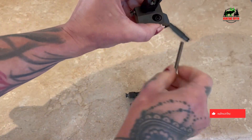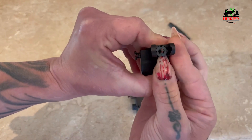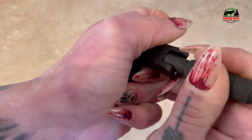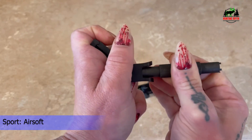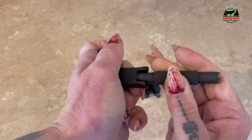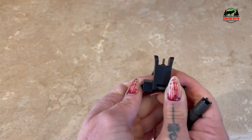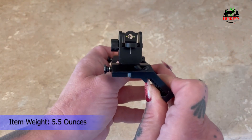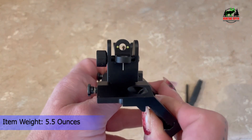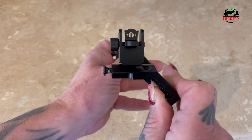Easy installation: just use the included Allen wrench to install the sight — no other skill needed. This iron sight is compatible with most Picatinny and Weaver rails. The iron sights extend only two inches above the top rail and won't interfere with your primary optics or military IR illuminator. All products are covered under a 30-day warranty policy.